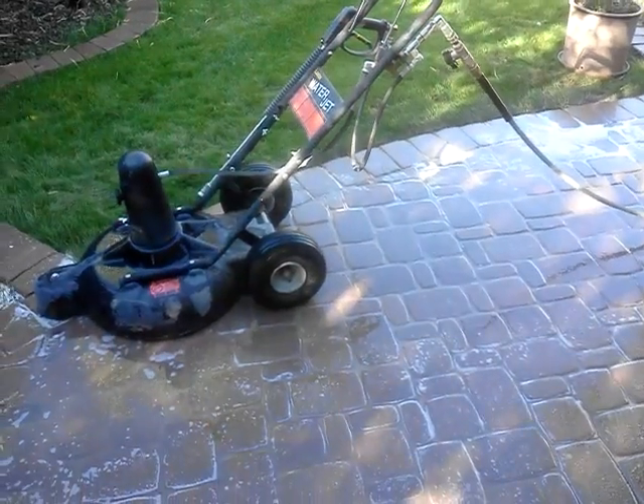Hi, this is Shane with Pave Printer. I'm just showing you how I was cleaning these pavers here in the Scottsdale home with the Landa water jet service cleaner.